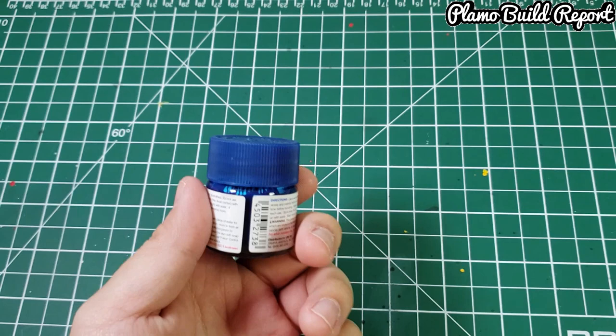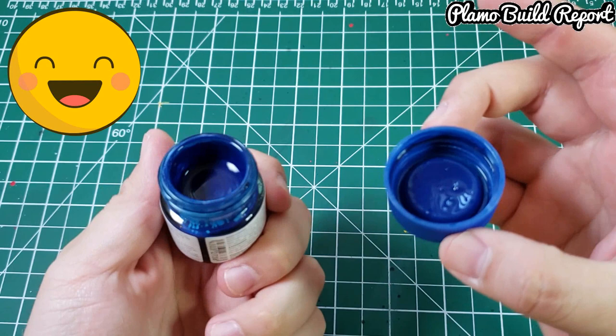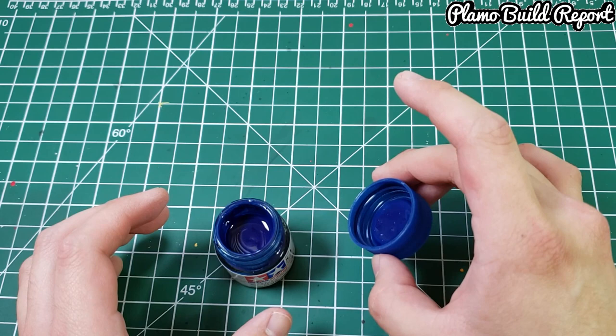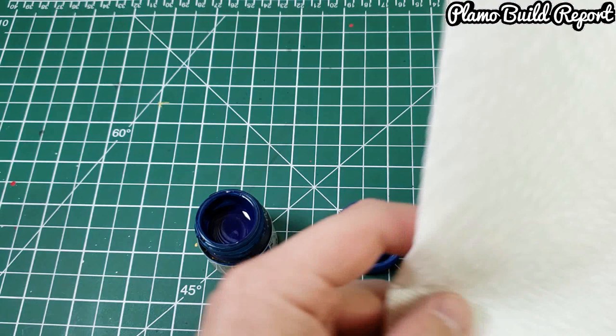All right, I've used the hairdryer for about a minute — let's see if that helps. Look at that, it actually worked! I think what it did was not exactly melt the old paint inside, but it kind of liquidized it because of the heat going through. This worked out pretty well.